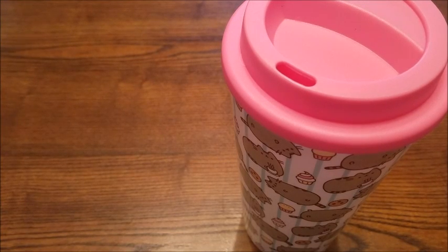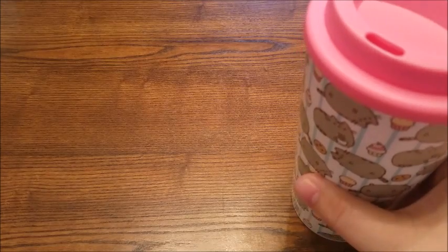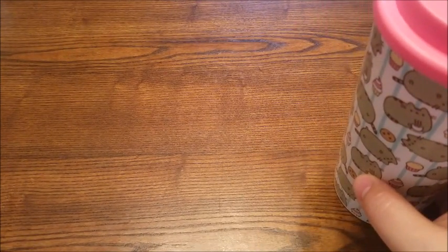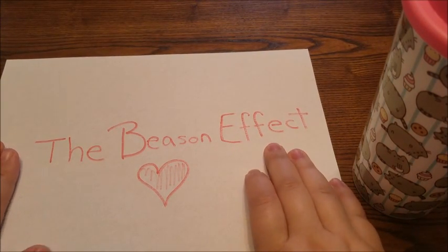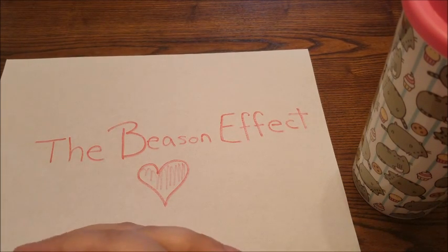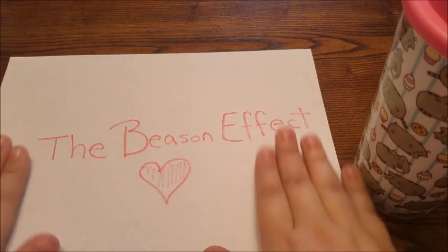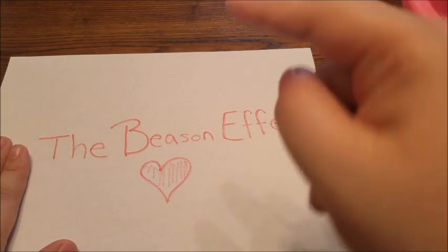Hey everyone, it's Melia and before I start Mama Monday, sitting here enjoying my chai tea and my Pusheen travel mug — so cute! I want to do a quick shout out to another channel. It's an awesome mommy channel called the Beezin Effect, and it's a really great vlog. I follow it every day and it's very interesting — it's all about everyday mom life and all the fun things they do. Go ahead and check it out, I'll put the link down below.